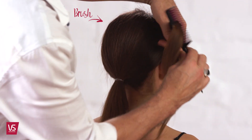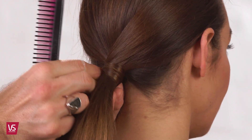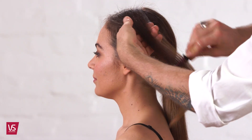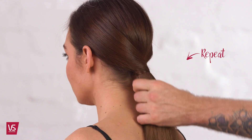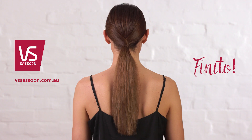Wrap the right top section, brush smooth, and wrap the hair around the base of the ponytail and secure with a pin. Repeat on the other side. And that's how you create a smooth frizz-free wrapped sleek ponytail.